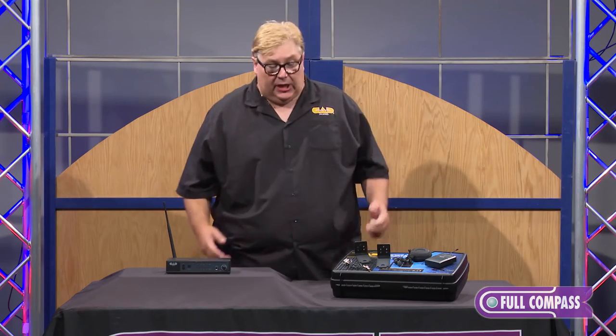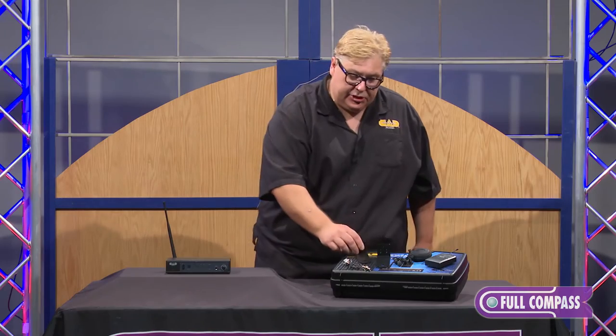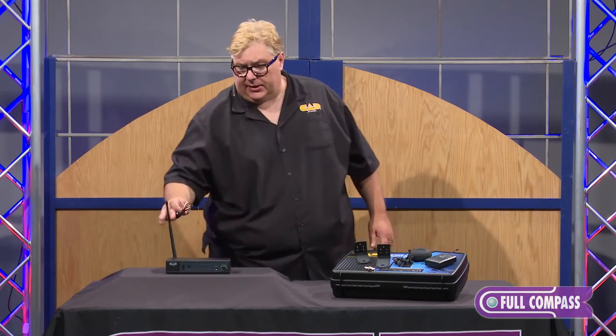The product does ship with all metal rack ears. It does ship with a bulkhead BNC connector and a BNC RF cable, and this will help you when you rack mount this. You're going to want to bring the antenna to the front of the unit.